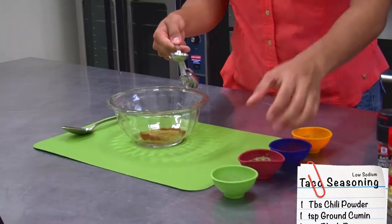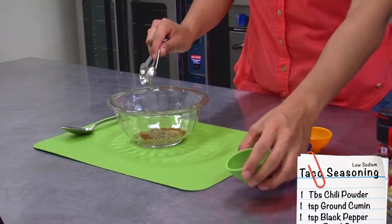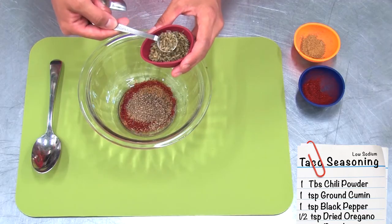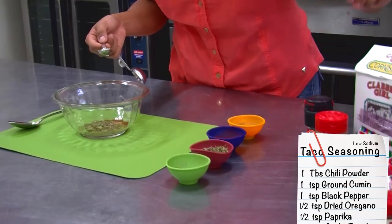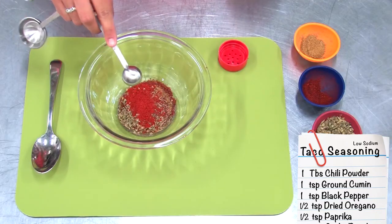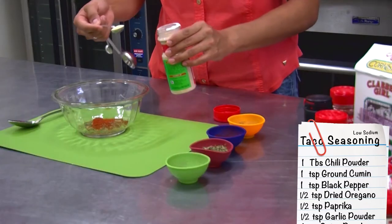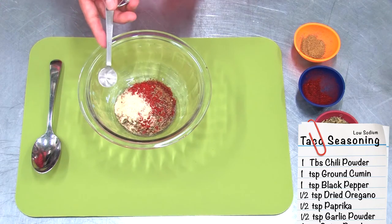Next, one teaspoon of black pepper. Then a half a teaspoon of dried oregano, half a teaspoon of paprika, and a half a teaspoon of garlic powder. And then one teaspoon of onion powder.